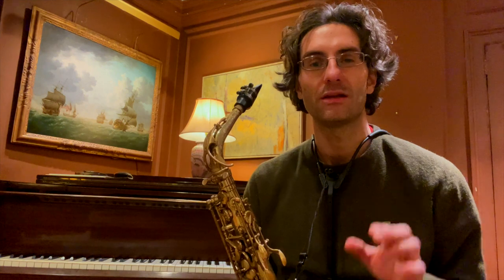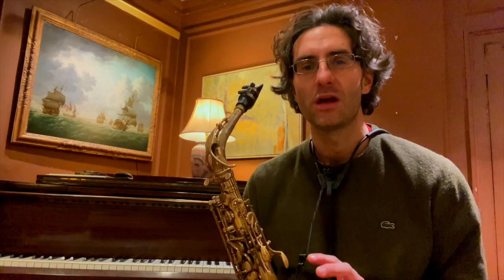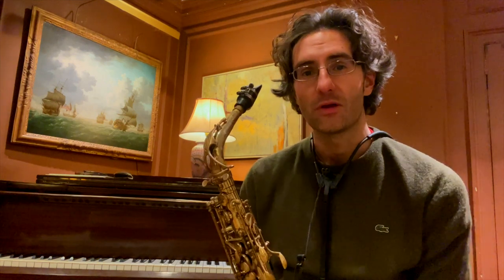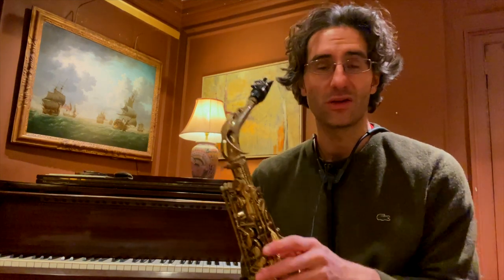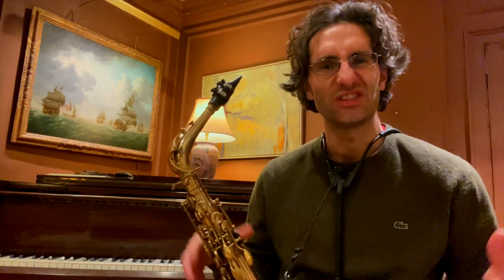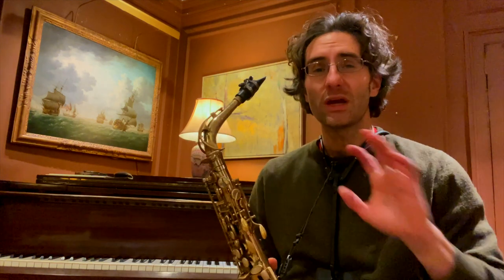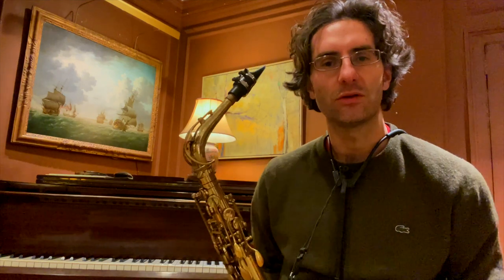Today we're talking about Take 5, and especially the B section of Take 5, which seems to be a very annoying part for a lot of people. On the alto it goes up to the palm keys and there's a lot of chromaticism involved, so it's just a little bit overwhelming and confusing to practice. Today I'm going to give you a very quick tip on what you can do when you have too much information on the piece.